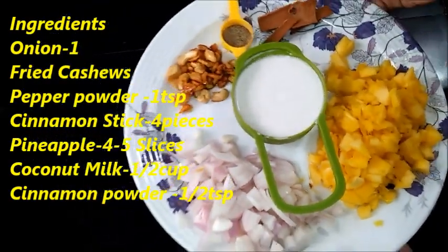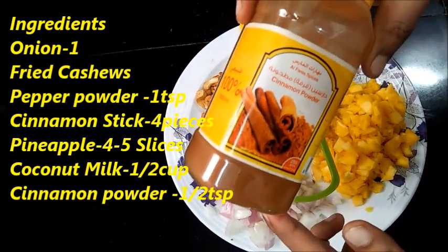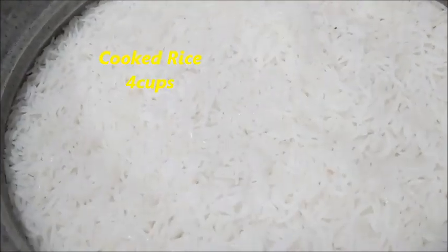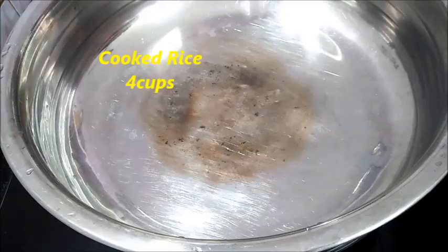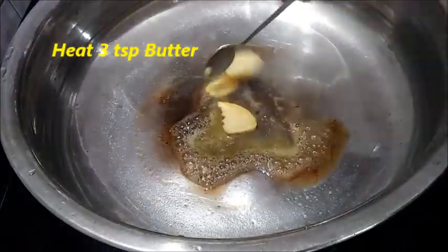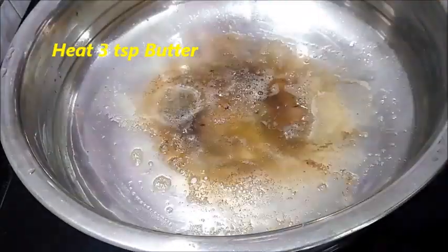Let's add 1 cup of coconut milk, 1 tsp of cinnamon powder, 1 tsp of coconut powder, 1 tsp of butter, and 3 tsp of butter. Let's add 1 tsp of coconut oil.